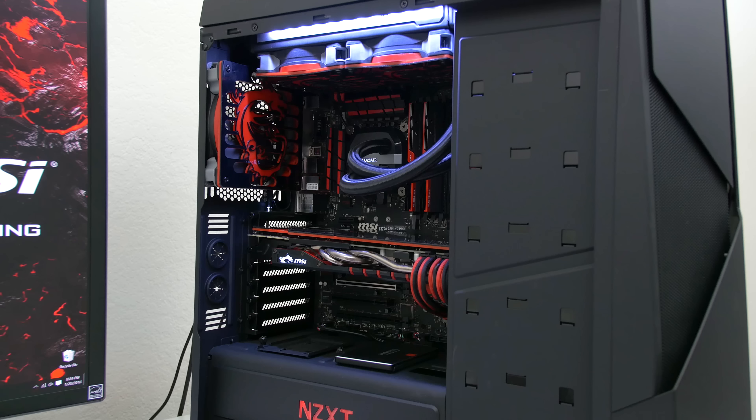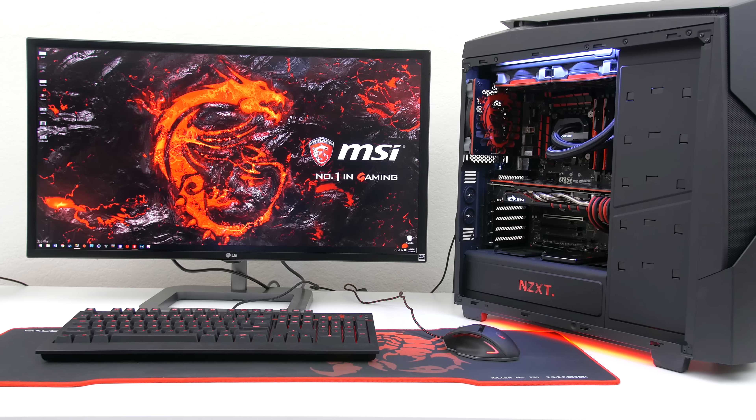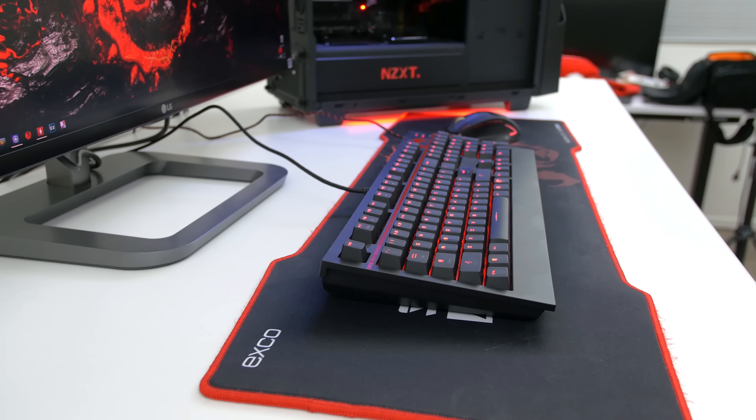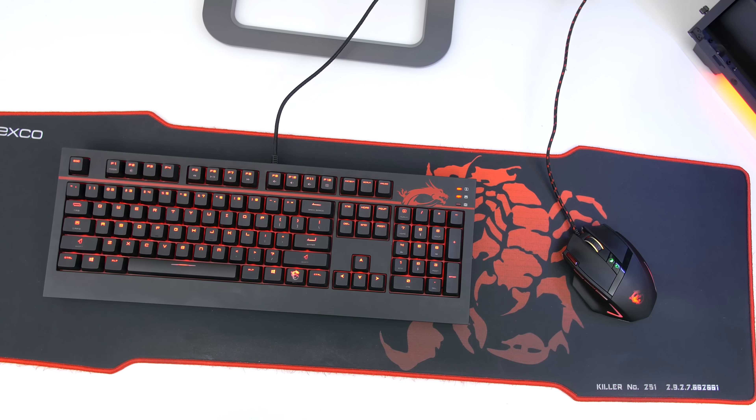Powering all of these components is the 1200AXI, which I know is overkill for this build — I just had it lying around so I figured I'd use it. My ultimate builds are more for aesthetics rather than price per performance like my budget builds are.